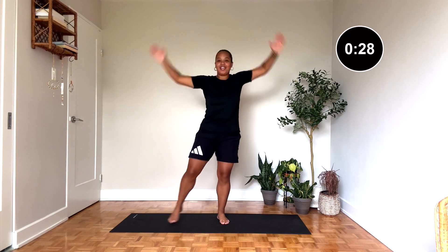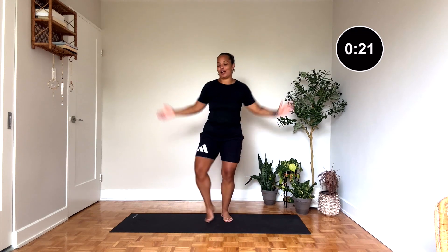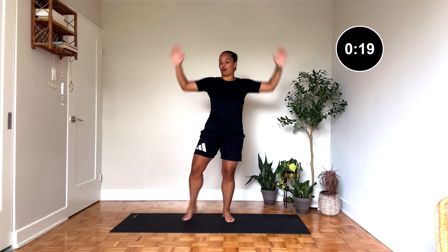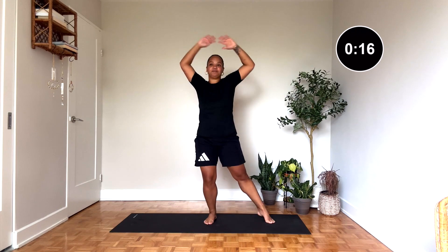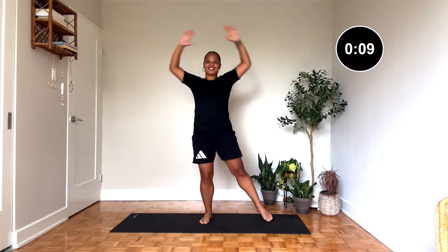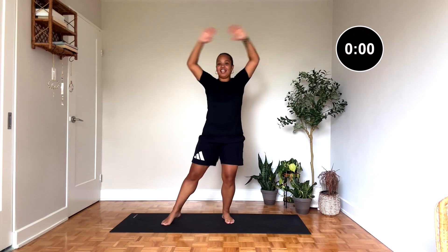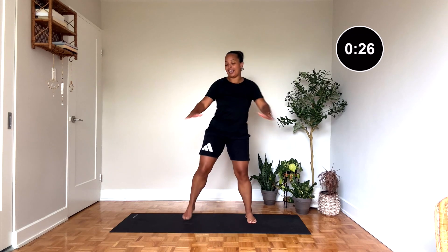All right, mama, here we go. 30 seconds on the clock. Remember, this is your workout, so go as fast or as slow as you want. The goal is to get that heart rate pumping. Come on. Good — butt kicks! We'll be kicking that booty with your heel.